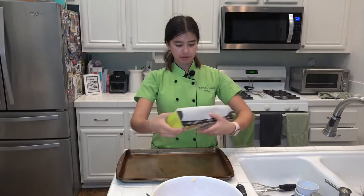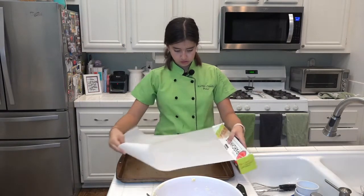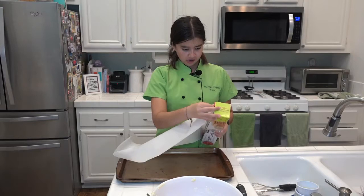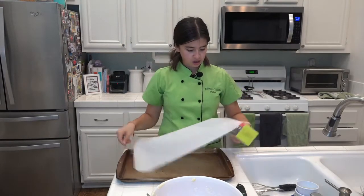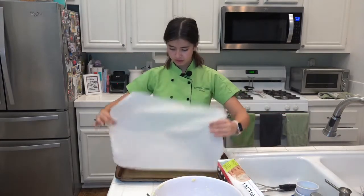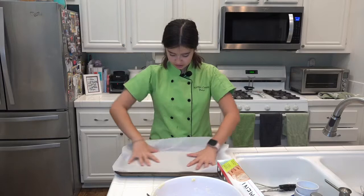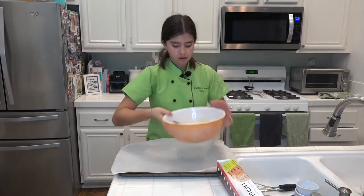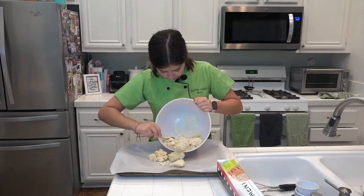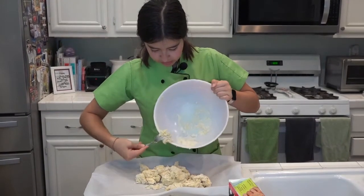After mixing your dough, take some parchment paper and lay it over your baking sheet. You want to press it all the way to the edges. Now take your dough and plop it right on top — make sure you get all your dough onto there.